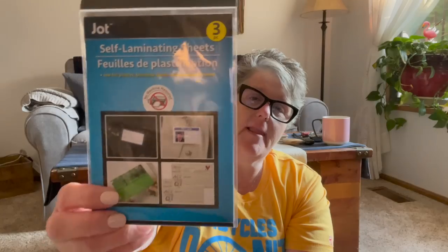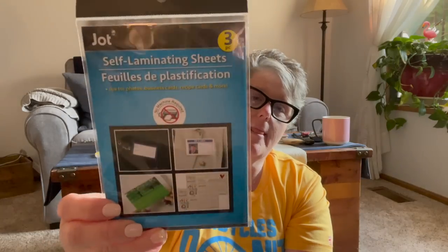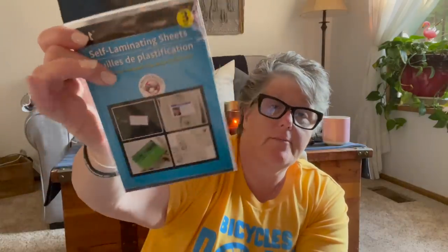I grabbed some of these self-laminating sheets. I like to have these on hand — just for lots of things: pictures, documents, scrapbooking, my planner. They're just good to have. I think they're like a four by six, and you get three sheets and you don't need a machine. So they're self-laminating, which is great.